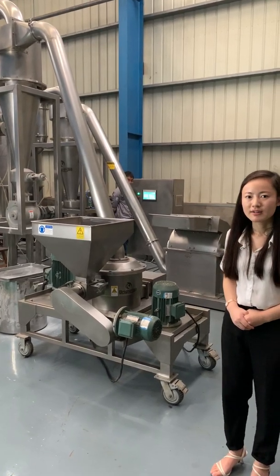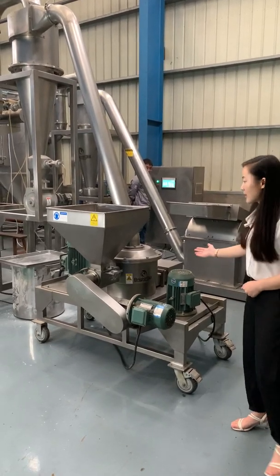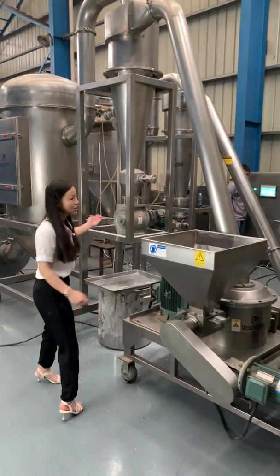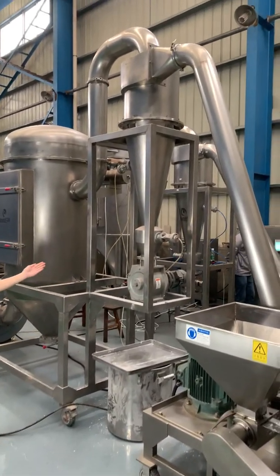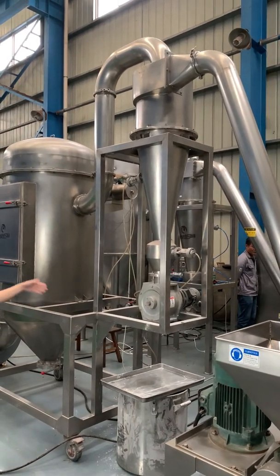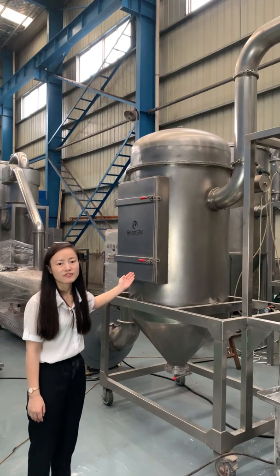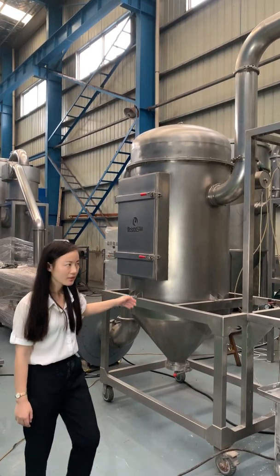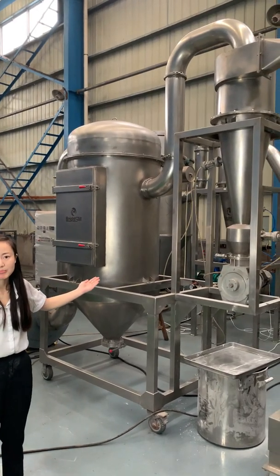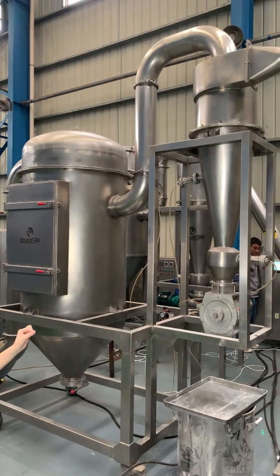First of all, let me introduce the structure of the machine. This is the grinding part. This is the cyclone separator. It's used to discharge and separate the superfine dust. This is the dust collector. It's used for fine dust collection. As you see, each part is connected by pipes, and the pipe is an easy-release type.